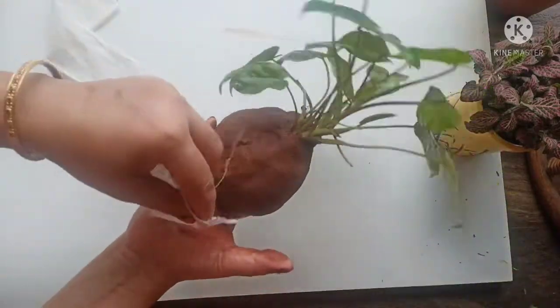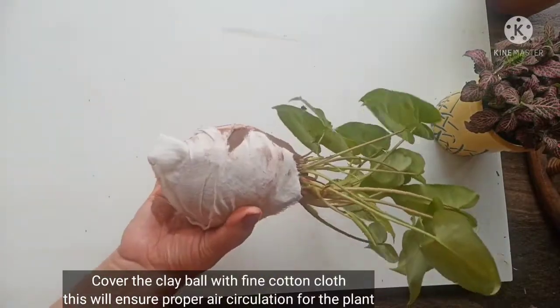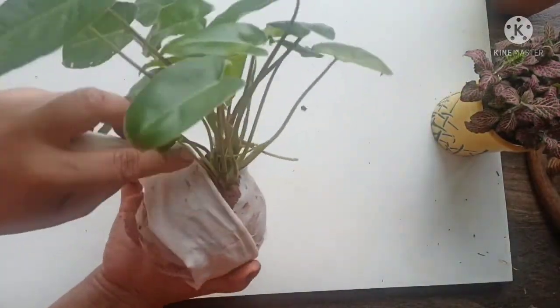Now I am using a cotton cloth to wrap it. You can feed it and push it into shape. Try to avoid any artificial or synthetic material because it will ruin the Kokedama later.